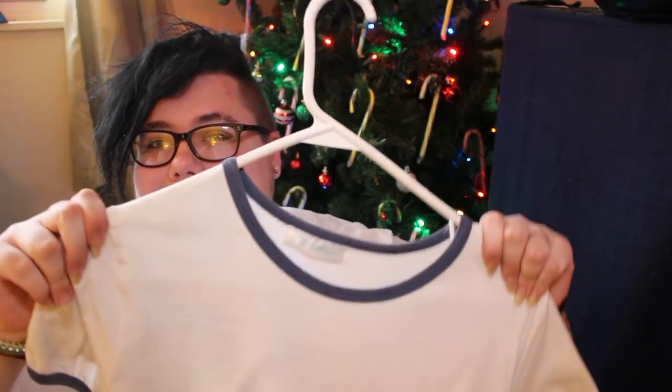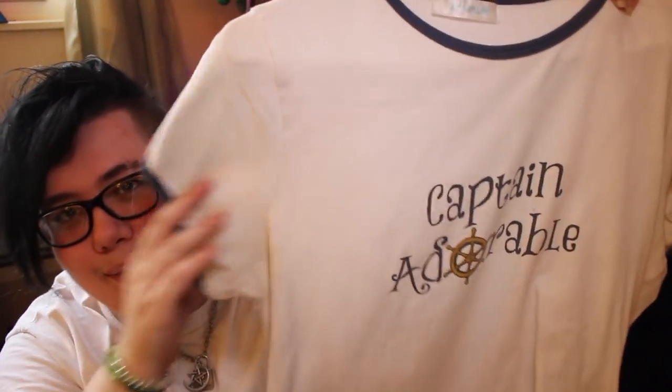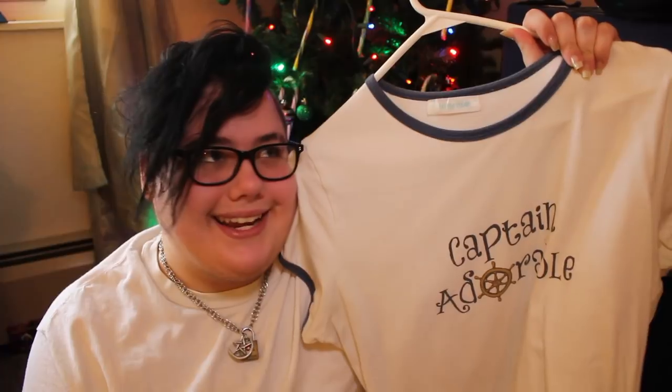This last one is actually the onesie I wore on mine and my daddy's first official date. I needed a onesie to go because my other one didn't come in, so I ended up getting this one and it has a very special place in my heart. It's very babyish with a navy blue trim and it says 'Captain Adorable,' like you're the captain of a ship. I remember I wore this when we went to Build-A-Bear. It was a great day.